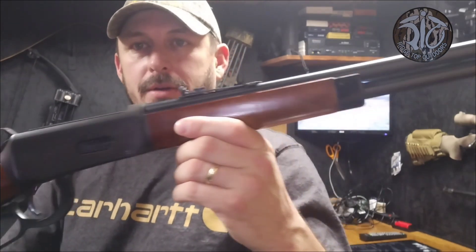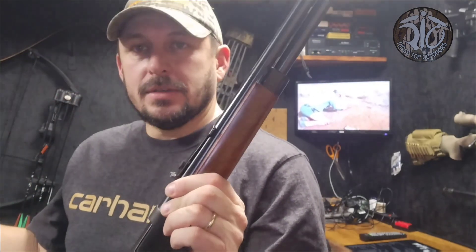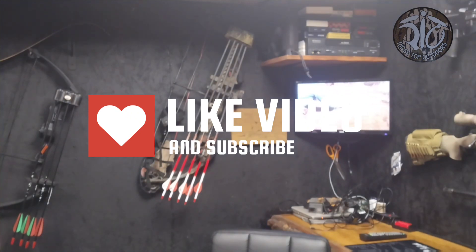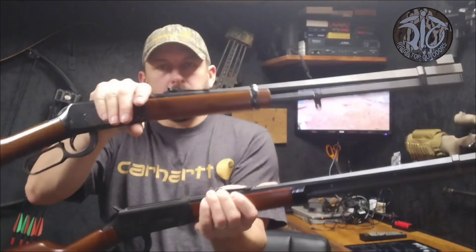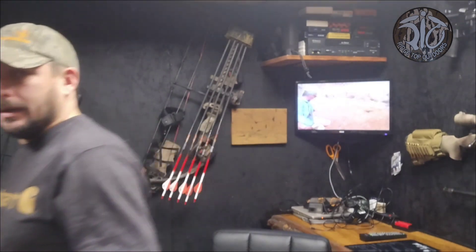Ted Williams Model 100. The only thing I can see that's different is this right here — I'll grab my Winchester to show you. Other than that, pretty much the same rifle. I've yet to tear the Winchester down — there may be a few different things in there as far as the main spring, but we'll see.